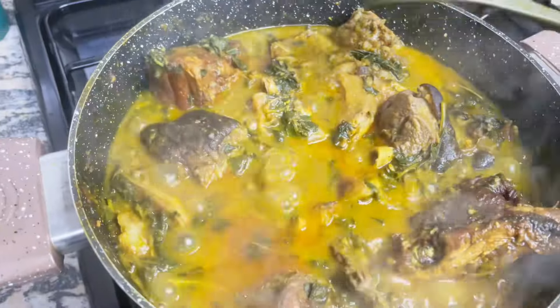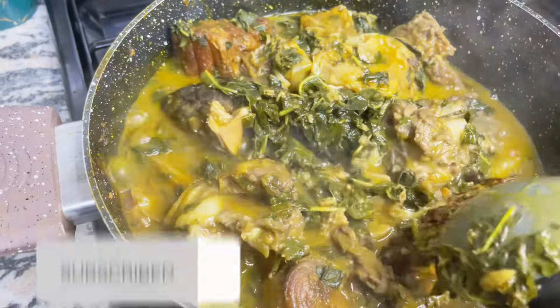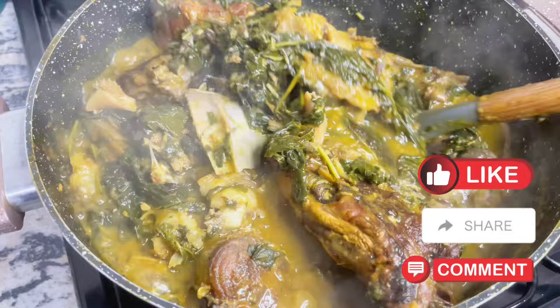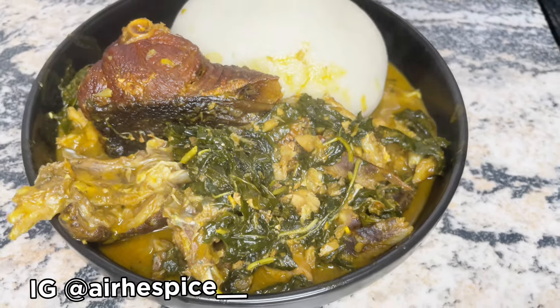Serve with your favorite swallow. Let me know if you're going to be trying this Ofe Onugbu recipe, and if you do try it, let me know how it comes out — because it is yummy! Don't forget to subscribe if you haven't already, don't forget to like, share, and comment, and follow me on Instagram because I post lots of content during the week. Bye, my loves!